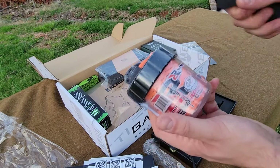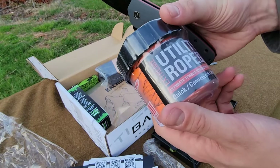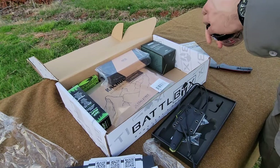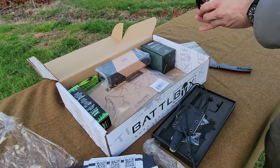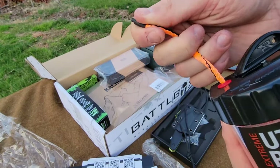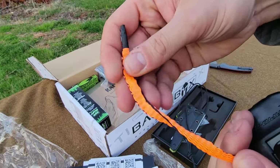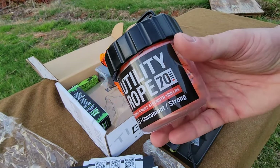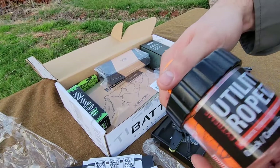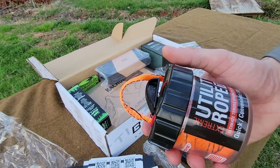Here we have got ourselves some Rapid Rope from rapidrope.com — a brand I don't think I've come across yet. With what we do you can absolutely never have enough cordage, and this seems to be really high quality. It's more of a webbing style with a 1,100 pound tensile strength, a built-in cutter at the top, and 70 feet total. We'll throw this in the backpack for a bushcraft build or hanging around camp.